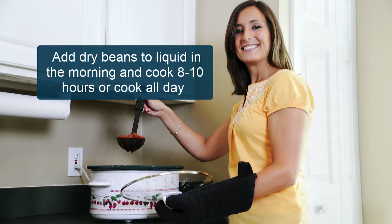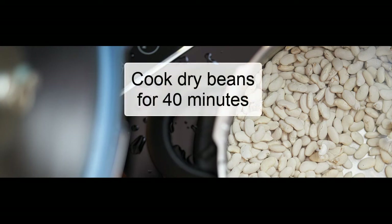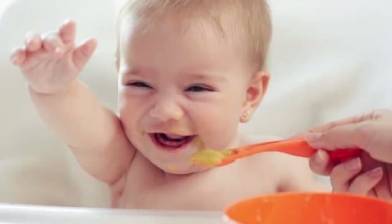If you have a slow cooker or pressure cooker, you can use these as a hands-free way to cook dried beans without any pre-soaking. If using a slow cooker, add dry beans to the cooking liquid in the morning and cook for eight to ten hours on medium-high heat for an easy dinner. Dried beans can also be cooked in a pressure cooker in 40 minutes or less without any need for pre-soaking.